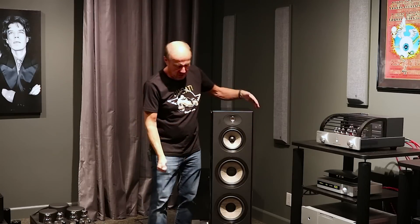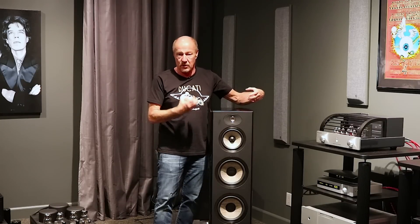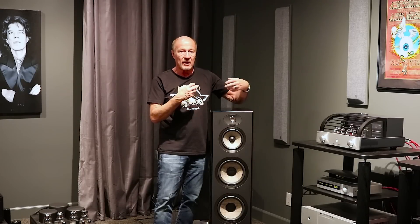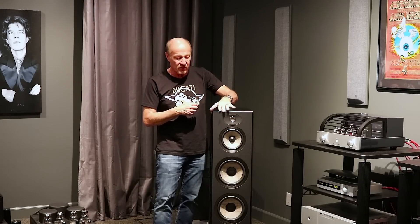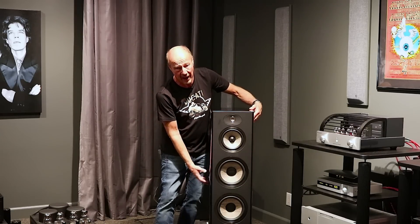The cabinet, as I mentioned, is made in-house. Everything they make, every speaker they make, they make in-house. You've got a fabulous glass top and an amazing, dense cabinet.